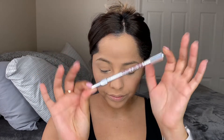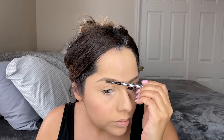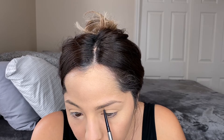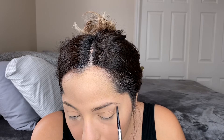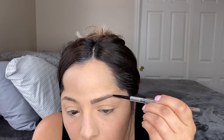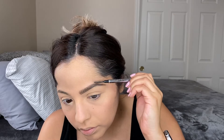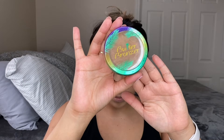For our brows today we're actually using a new product — the Benefit Precisely My Brow Pencil in shade 3.5. I wanted to try something new and picked it up on sale at Ulta for about half off. I'll keep you informed on how I like it. I definitely like the color, but I felt like I used a lot of product and it didn't run super smoothly through my brows.